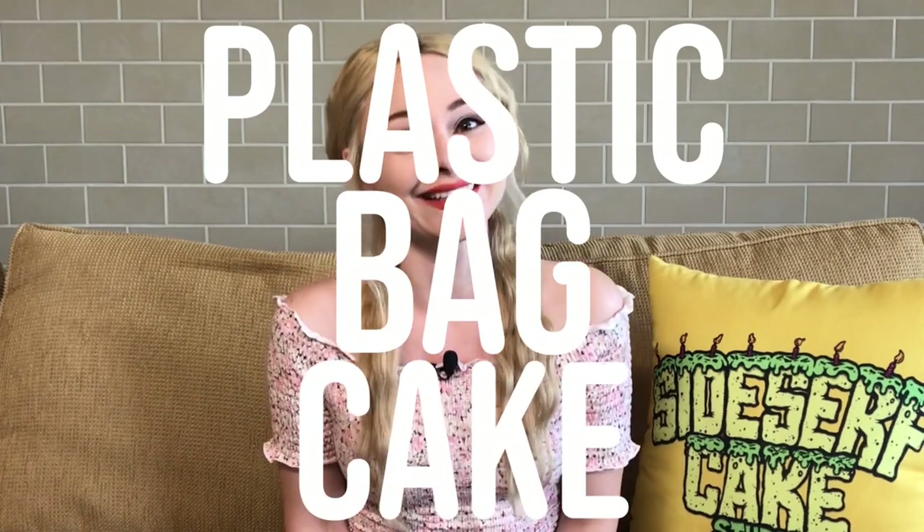Natalie Sidesurf here of Sidesurf Cake Studio, and I'm going to show you how to make a plastic bag cake. This particular bag has a very tiny, specific pattern on it, and I am going to hand paint it.